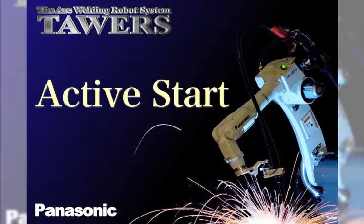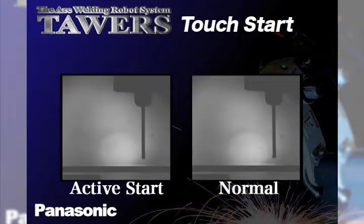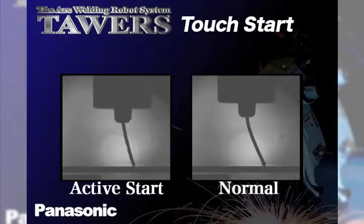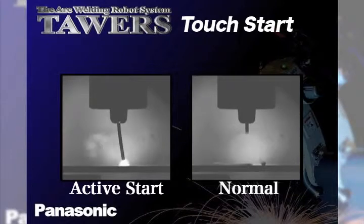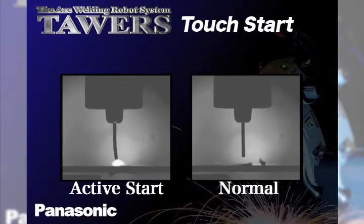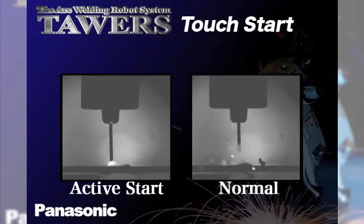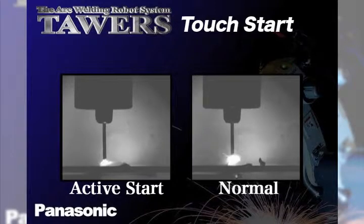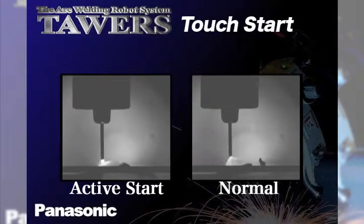To develop a true low spatter solution, it is important to begin with the point where spatter is initially generated: the arc starting process. In the high speed videos, you will see how conventional and the active wire feed process handle the worst case arc starting scenario, in which the torch is perpendicular to the plate and the wire is preloaded, meaning already touching the base plate prior to the arc starting cycle.